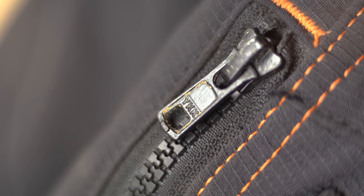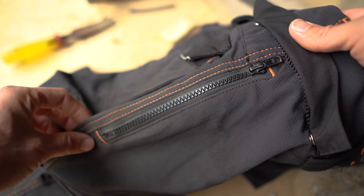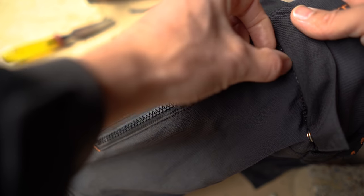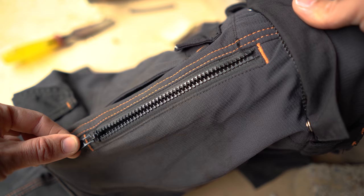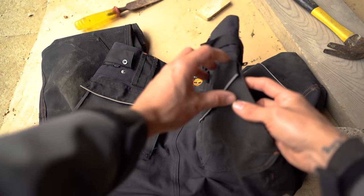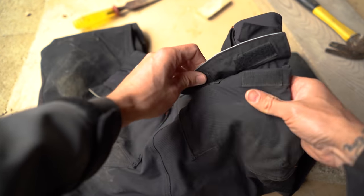As we're talking about the zippers, these are very heavy duty zippers. The two front slash side pockets have got these zips on them. Flipping the trousers around - on the back pockets they are Velcro, so you don't have those zippers on the back.